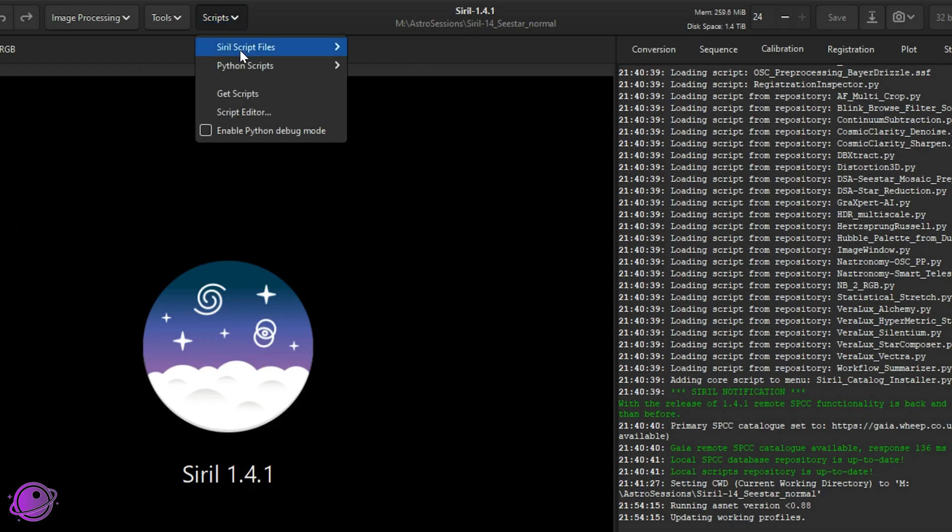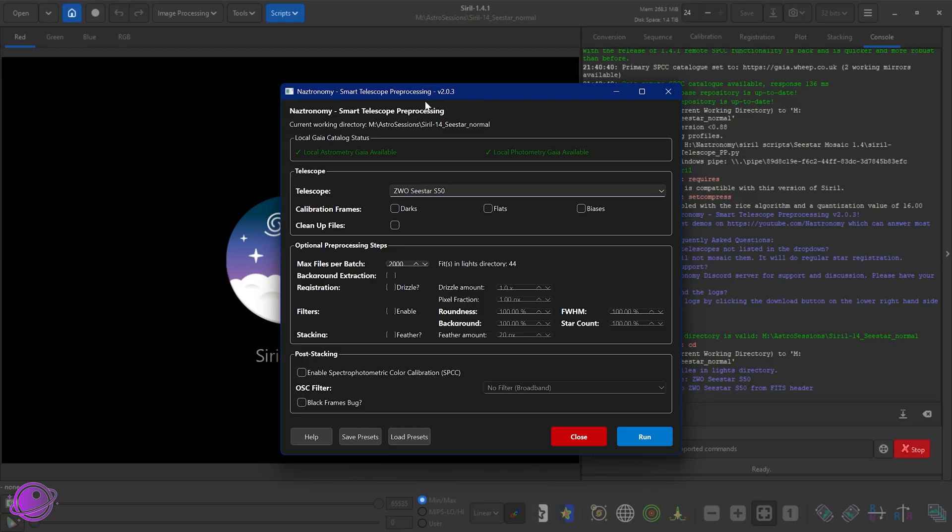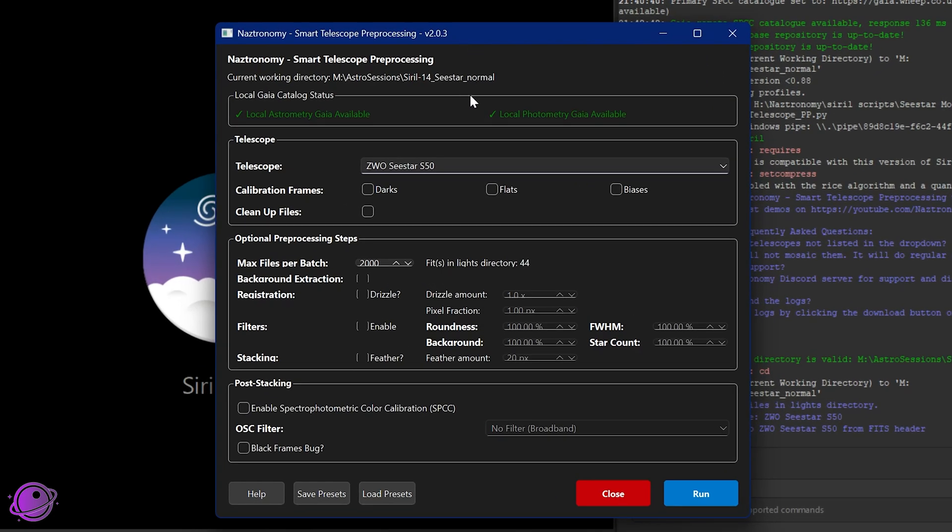It makes things easier to change your home directory ahead of time. Running the script via Scripts > Python Scripts > Preprocessing > Astronomy Smart Telescope PP.py shows the UI at version 2.0.3. The main big difference is two new status indicators: a local astrometry Gaia and a local photometry Gaia. Since Siril 1.4.1, there is now an online version of Gaia that actually works, so if you don't see a green local photometry Gaia, don't worry — it'll be orange, just a warning that you're using online Gaia instead.